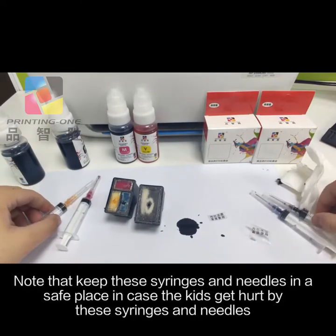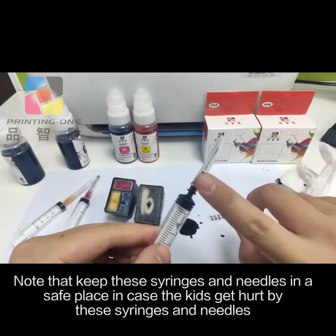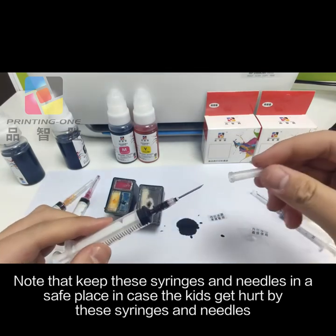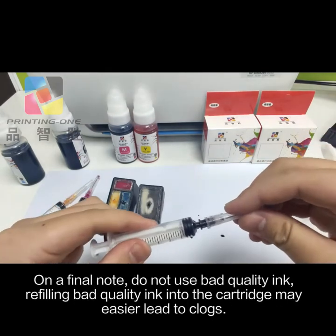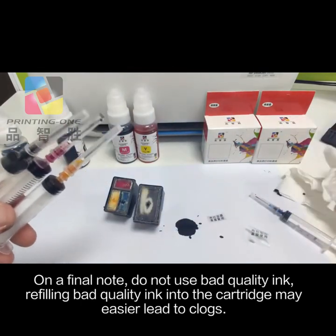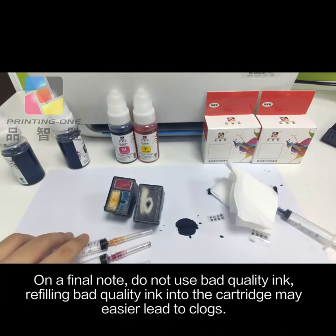Note: keep these syringes and needles in a safe place in case kids get hurt by them. On a final note, do not use bad quality ink — refilling bad quality ink into the cartridge may more easily lead to clogs.